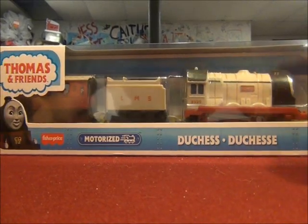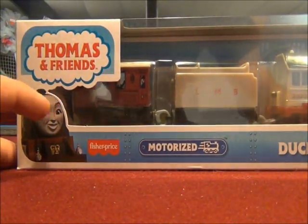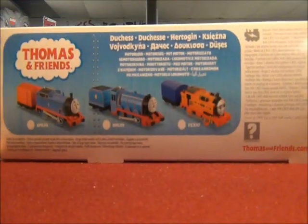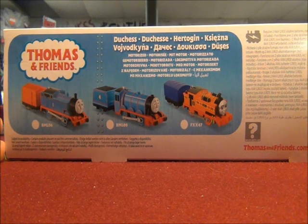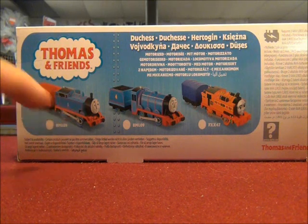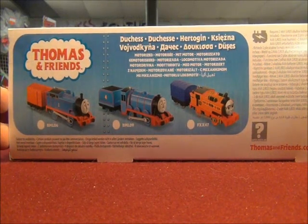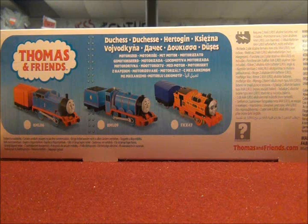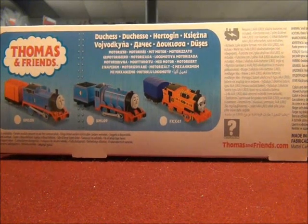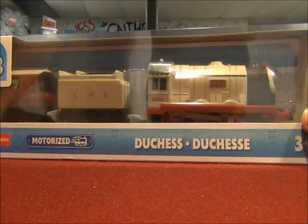There's Duchess — her boiler, her tender, and one of Duchess's coaches. On the back, it would say 'collect them all,' but not anymore. You can collect Thomas, Gordon, and Nia. She has so many different languages to say 'motorized.' We're just going to skip all that — I don't think I can speak all those languages at once.